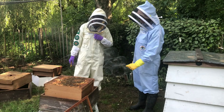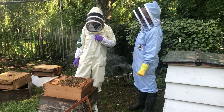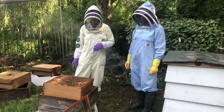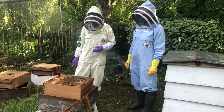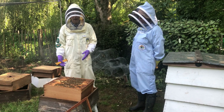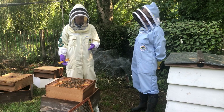Jane, how likely is it that the queen would be on the queen excluder when you take it off? That's very dependent on the age and maturity of the queen. If you've got a newly mated queen, she's much more likely to have been running around and be on the top.